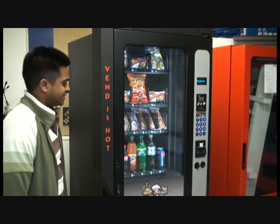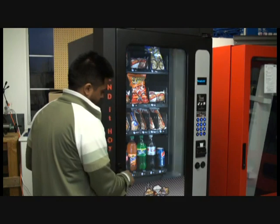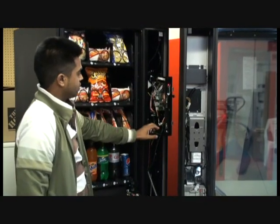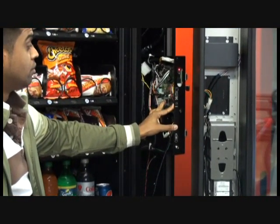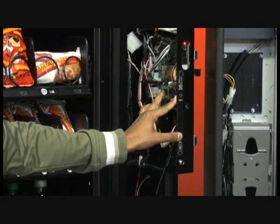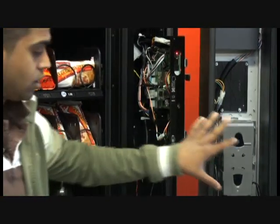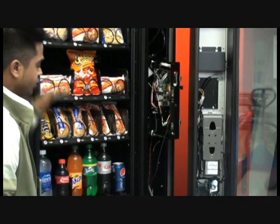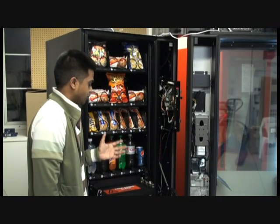Now we're going to show you some of the inside details of the machine. The control board is located right here. On this control board there is a port where you can plug an ethernet cable in, connected either directly to the internet or via a wireless modem or module. This enables you to check how many bills you've accepted, coin, and also check the inventory list — so you can do a pick list and see what you may need to bring to replenish the machine back to its full capacity.